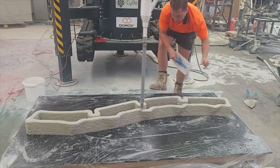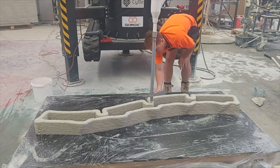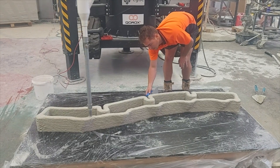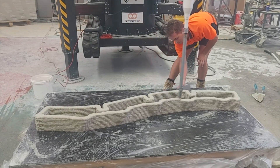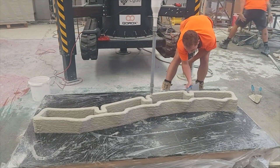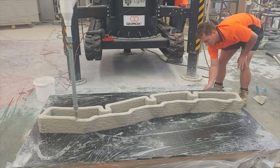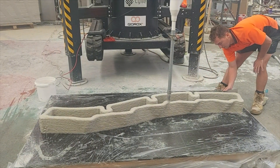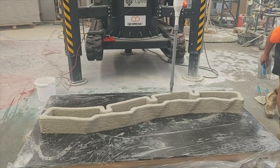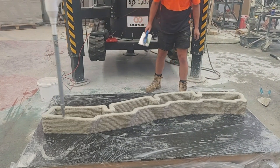Check out the long extruder head they're using — it doesn't have a large hopper near the extruder like some of the other models we've seen. This extruder does seem to be a little bit different than the one I was using for my test, but overall the material looks very similar. Most of the unique chemical properties are in the dry mix. In fact there's so much accelerant in the dry mix that they actually need to use a retarder additive in order to prevent the concrete from clogging in the hose.